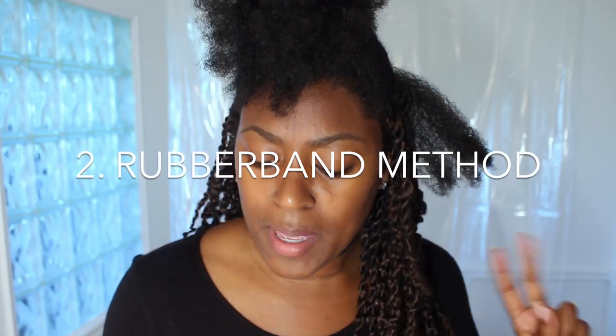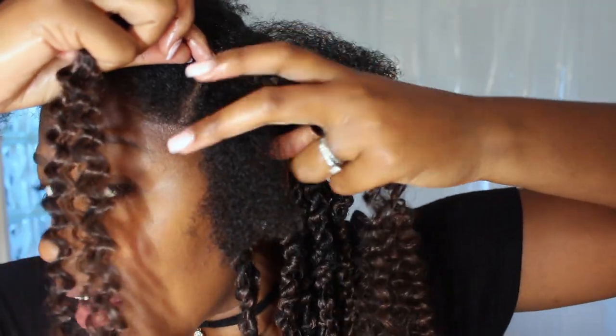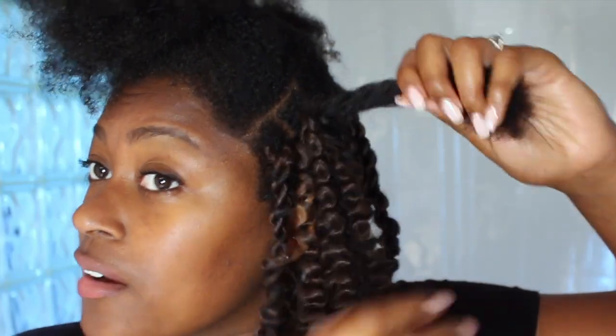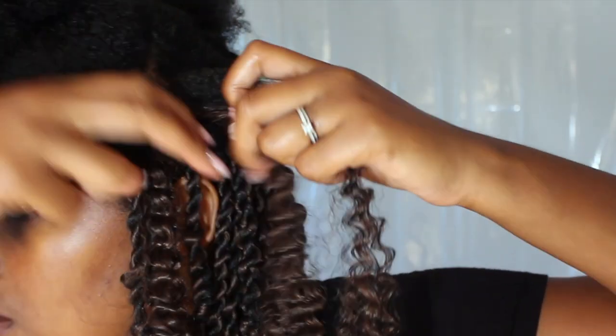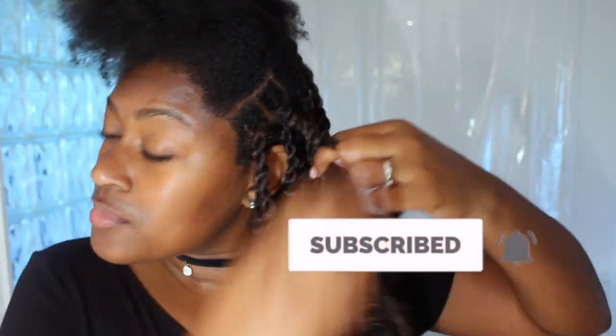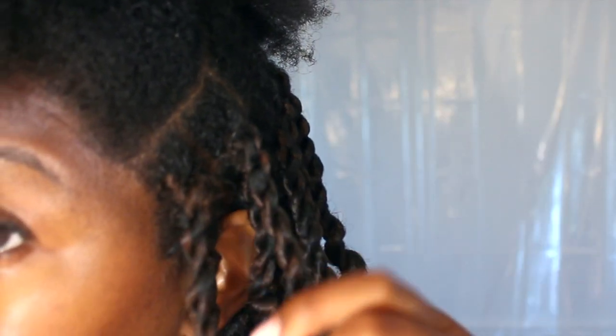Now let's move on to the second rubber band method — this one involves no crochet needle. You split your hair in half, take the twisting hair and put it in the middle, then take your hair on both sides and rubber band it. Then split your hair in two and join it with the other halves of the passion twist. Then you just twist. This one is rubber band with the crochet, and this one is rubber band with no crochet, just the elastic. Now we're moving on to the braiding method.